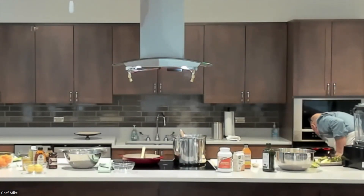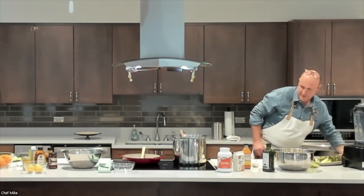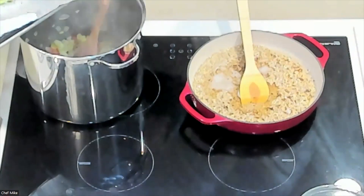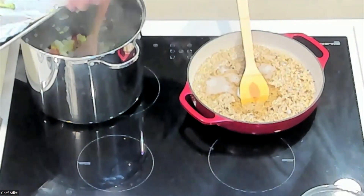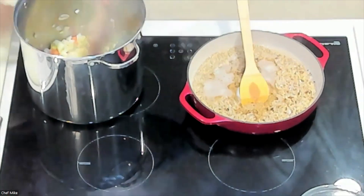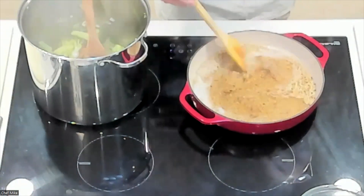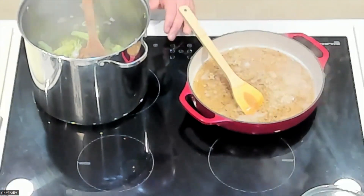That broccoli has some nice char on it. I'm throwing those charred florets right into the soup pot. I use foil on the pan — you can use parchment paper too, though parchment can get expensive.